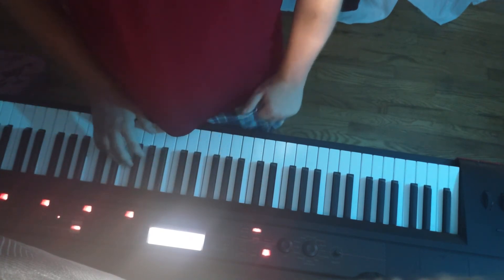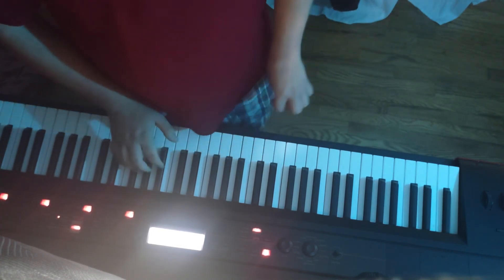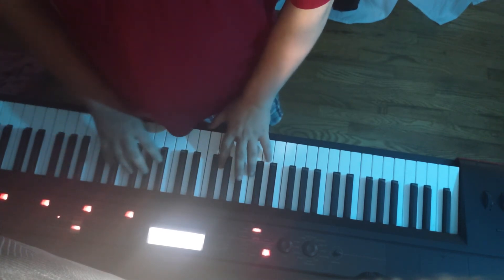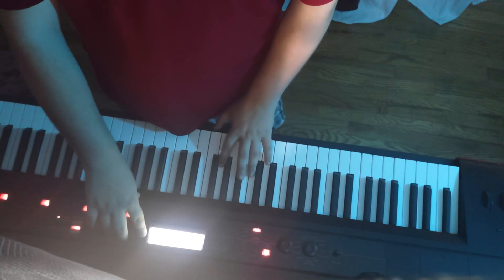Also to note, there's some cyan light — not to distract from this dulcimer demo — but I have some cyan light casting out on the keyboard, or the keyboard dulcimer. So we've got some cyan.